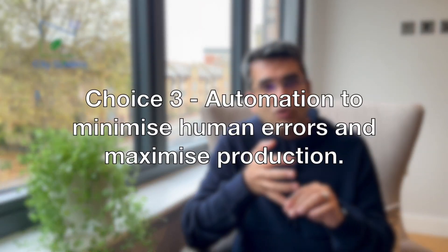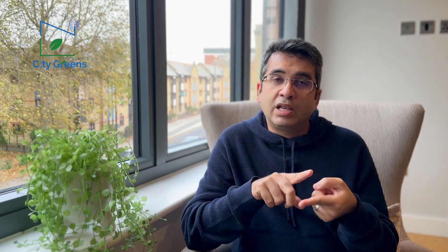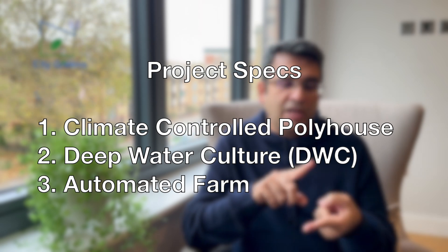The third decision point is whether we want to run the farm through humans or automate most of the critical tasks. We have a choice to do semi-automation, where we only automate nutrients and climate, but in our case we recommend a totally fully automated farm so that there are no human errors and we can always get the peak level of production possible using technology. So the three decision points: number one, climate controlled poly house; number two, deep water culture; number three, full automation.